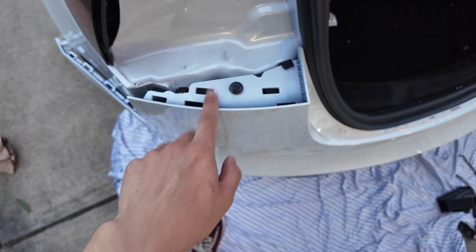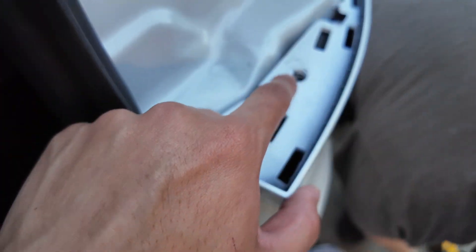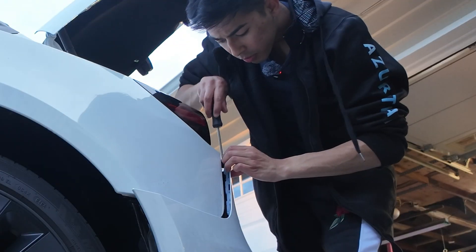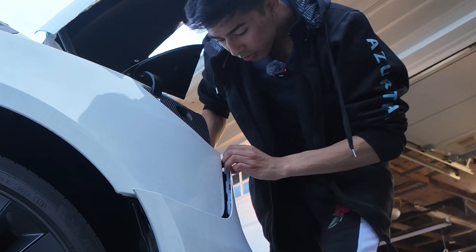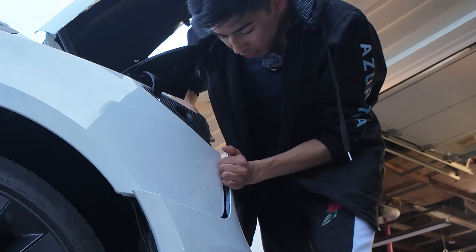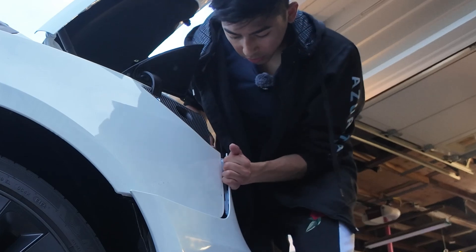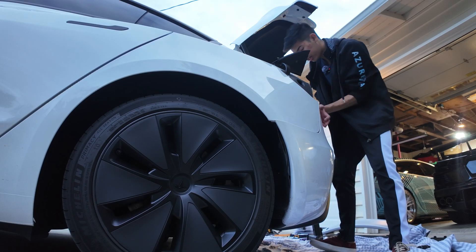Start bolting these guys in — a 10-mil bolt here and here — to hold things in place while you go around the rest of the car. If some of the plastic on the side is bent in and preventing the bumper from seating, take a flathead and gently push it out. It's plastic, so don't be too heavy-handed — just gently push it out enough to clip in.